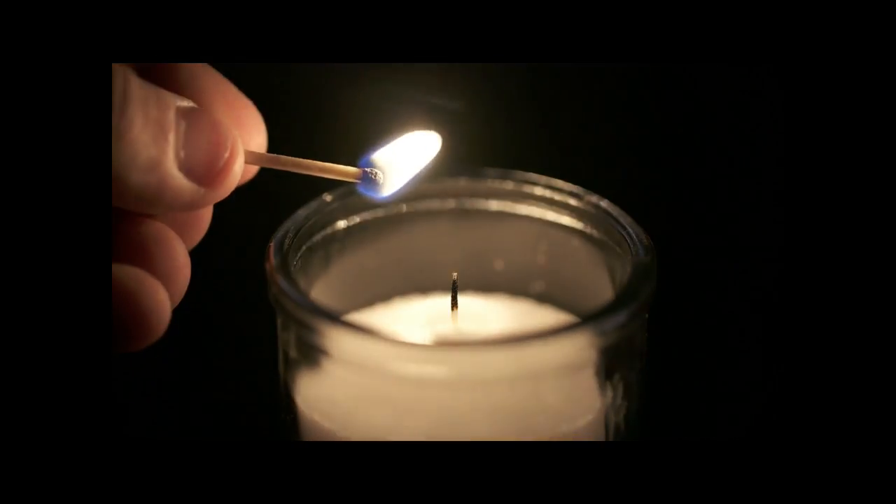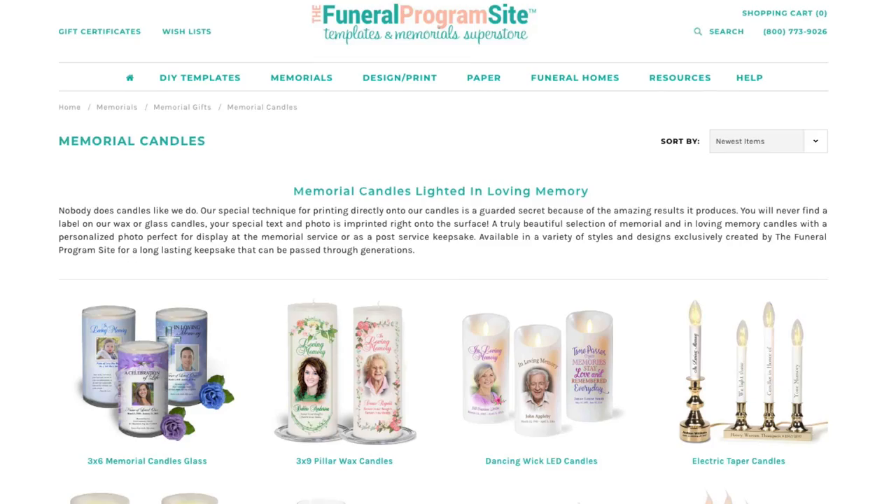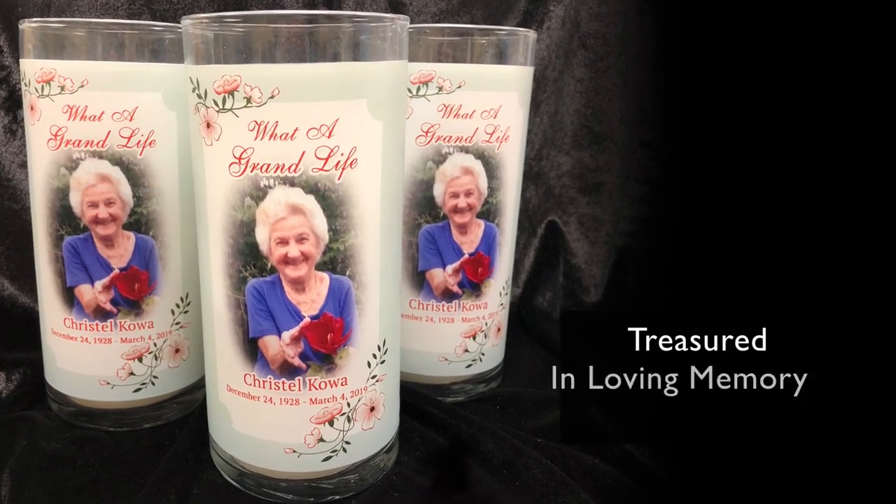Light a memory in honor of a loved one on any day of the year. We offer many different ways to create a lighted memorial. Our glass memorial candles are a treasured sympathy gift.